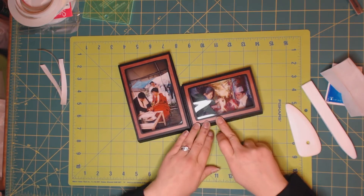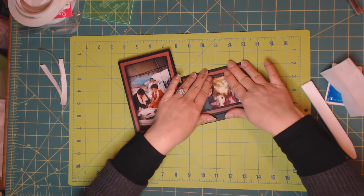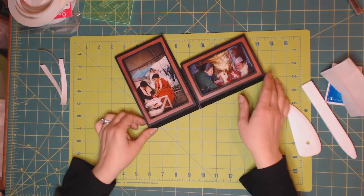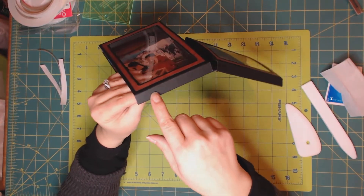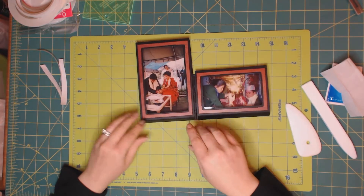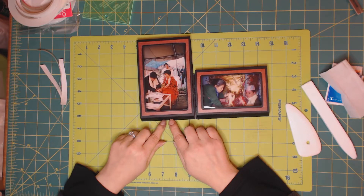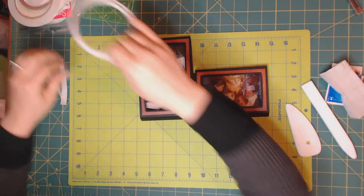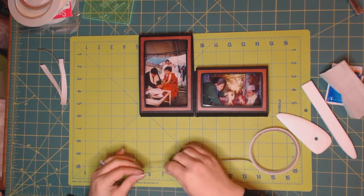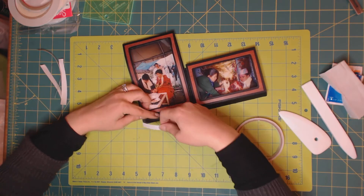Now we have to put tape down here, and make sure this entire half an inch is covered in tape. What I'm going to do is put three-eighths from one side and then three-eighths from the other end. First, applying three-eighths as close to the base as possible.